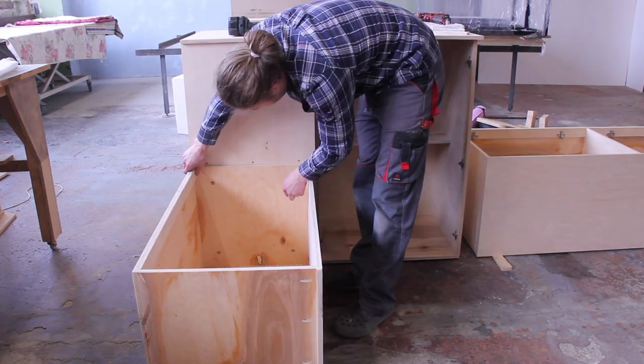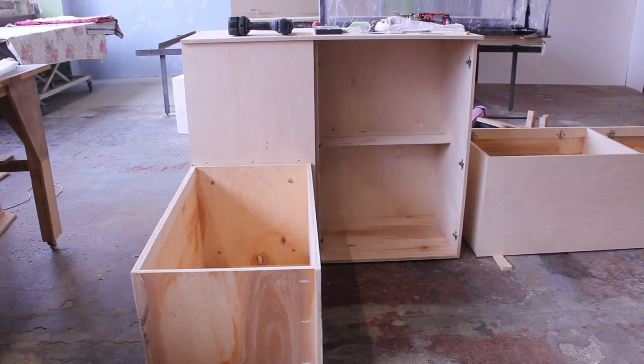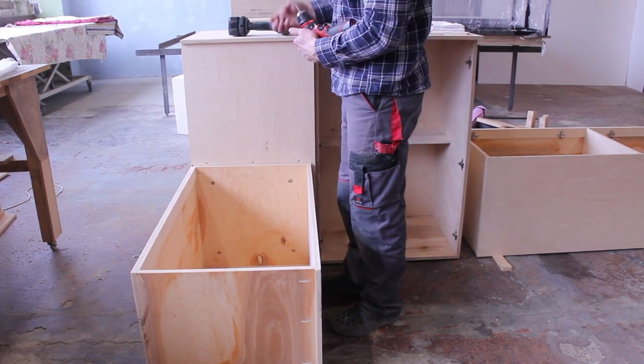To level the furniture, the client can use the leveling feet, though I just used wedges here because it's way faster.